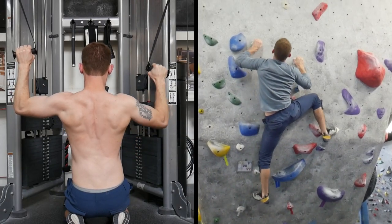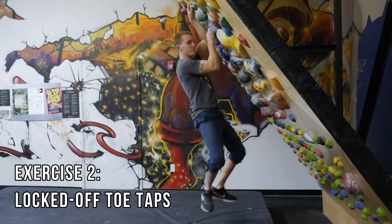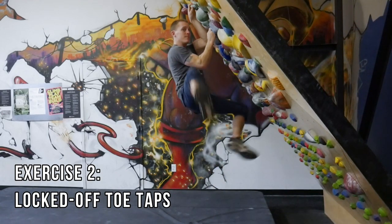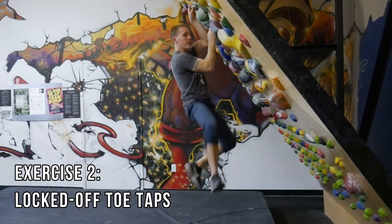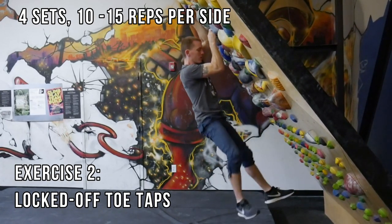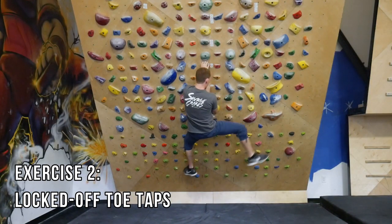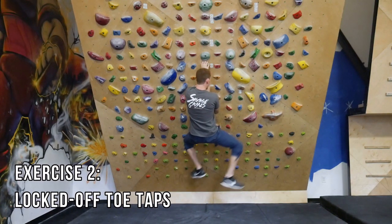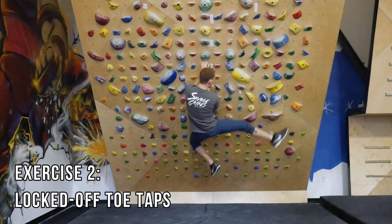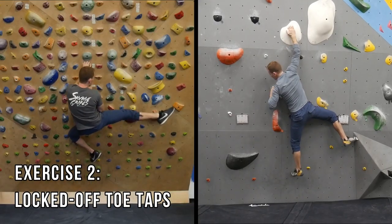The next exercise is locked-off toe taps on an overhung wall. Start by locking off on two holds and use your core to extend and precisely tap your toe on a hold of your choice. Repeat several times on the same side, moving up and down the wall. Ideally you would use a systems board that is symmetric to train each side evenly. This exercise is great for developing lock-off strength in a variety of positions, as well as working core and foot placement precision. You can easily adjust the difficulty by altering the number of reps, grips, facing, and grip type. Although less systematic than the first, it is highly sports-specific.